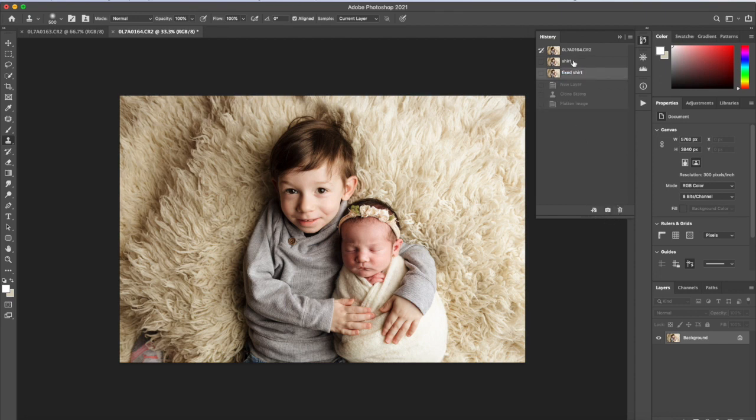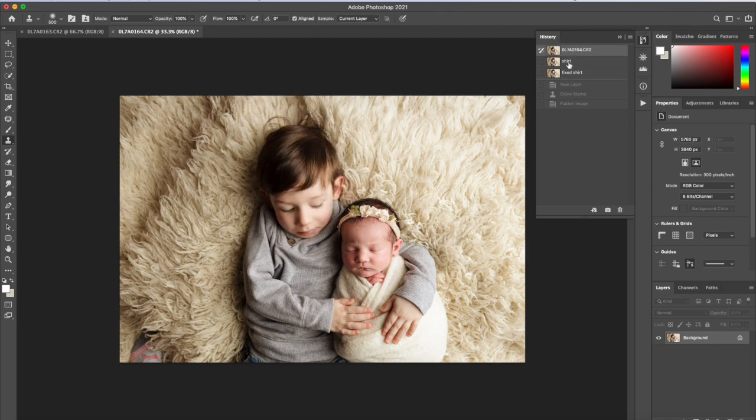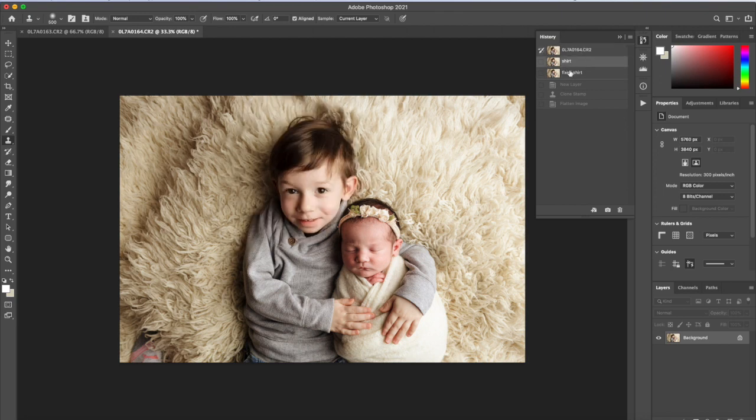Fixed shirt! So this is the original, this is the head swap, and this is the fixed shirt. How cool is that? I hope you enjoyed that little trick.